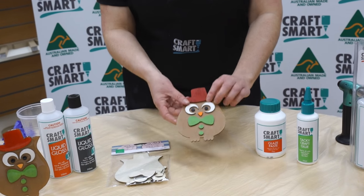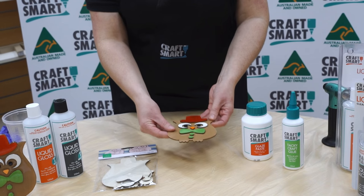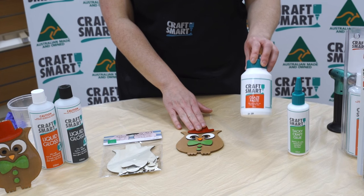We've individually painted each of the pieces and then adhered them on with the tacky craft glue. Once they were completely stuck, we've then gone over and given him a coat with the glaze paste.